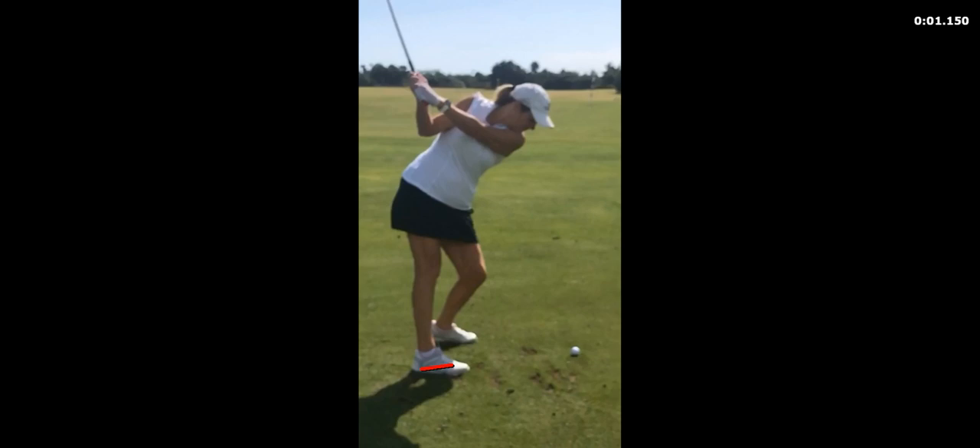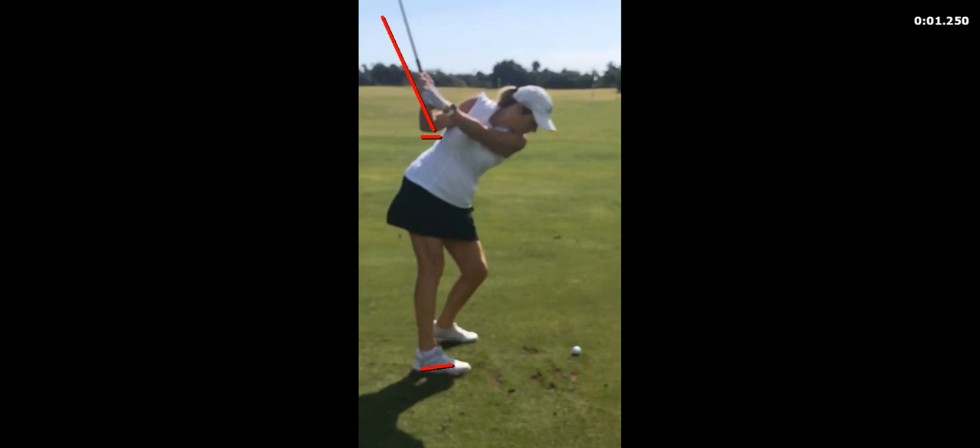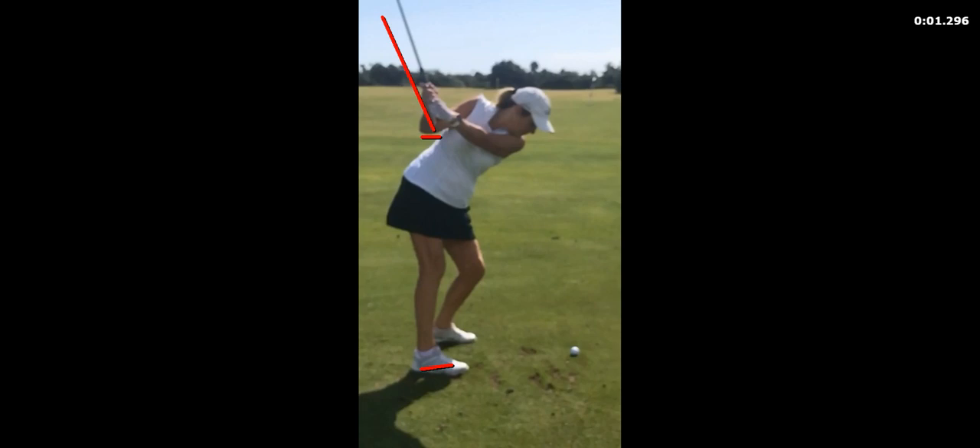But see this — this is great, that's exactly where we want it. Now watch as you start down — there's that move. It's subtle, it's so much less than it used to be, but when we went from the range to the course the first couple holes, this is what came back. Watch again — there goes the elbow going out a little bit, and there goes the club getting a little steeper.